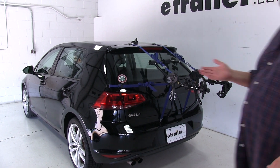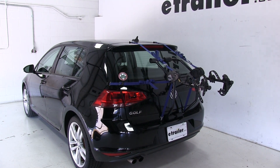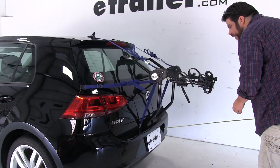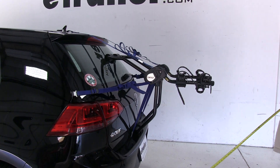With the bike rack in this position with the arms folded out, I'm going to go ahead and give you a couple measurements. Measuring from the edge of the bumper to our outer edge here, we've added about 22 and a half inches to the rear of the vehicle.